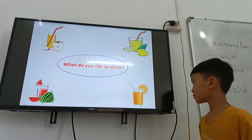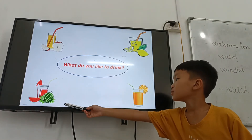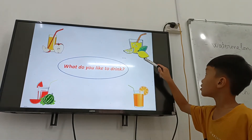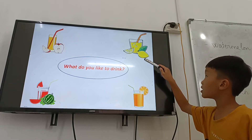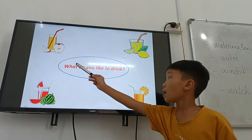Shirob, what do you like to drink? Orange juice. Watermelon juice. Lemonade. No lemonade — lemonade juice. Apple juice. Yeah.